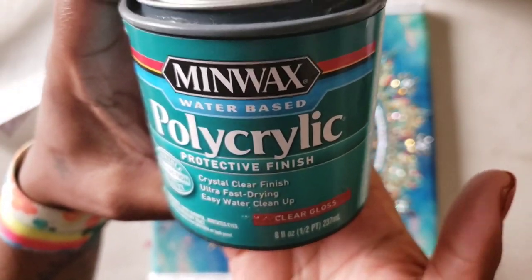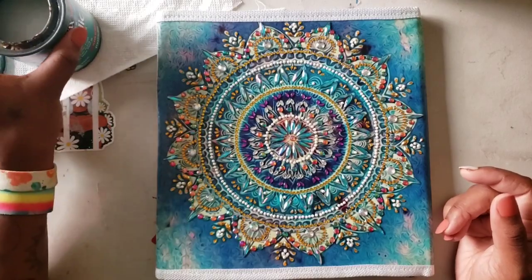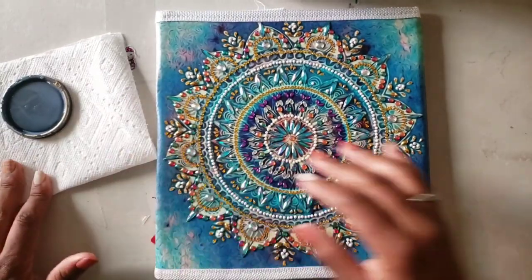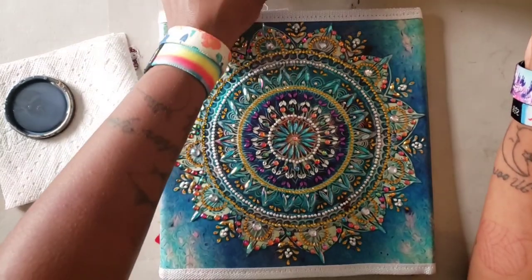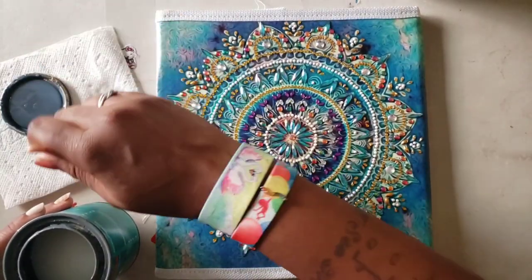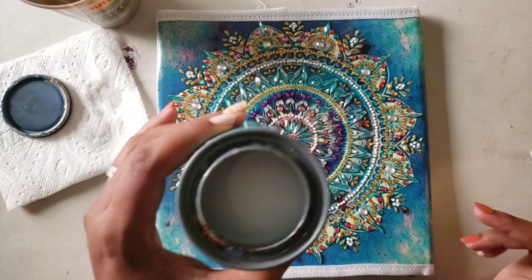Clear gloss Polycrylic — I'll link it down below. I got it from Amazon and the little container didn't cost that much. You really don't need that much. To let it dry you can put it outside or just leave it somewhere where pets and kids can't get to it. First things first, I've got a paintbrush, a little cup of water, and my sealer.